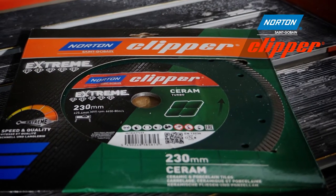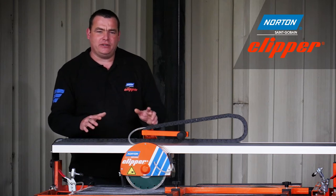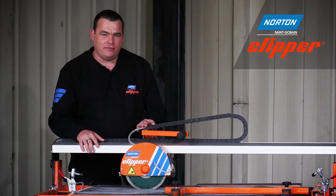This machine and the diamond blade are a perfect combination for cutting floor and wall tiles. We're going to show you a demonstration today, but before we do, please remember your ear defenders, your goggles and of course your gloves.